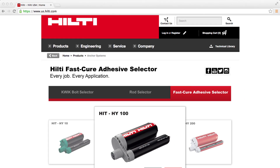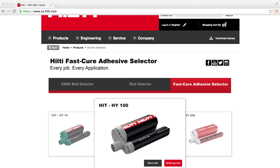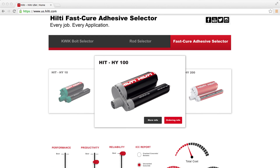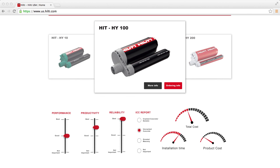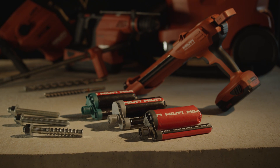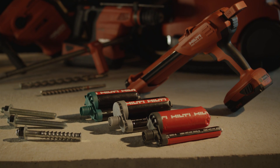Visit Hilti online to check out our entire new portfolio of anchoring products. You can see Hilti's extensive line of mechanical and adhesive anchoring solutions and choose the best one for your next project. Hilti adhesive anchors and adhesive anchoring rods — every job, every application.